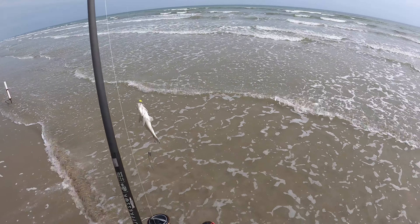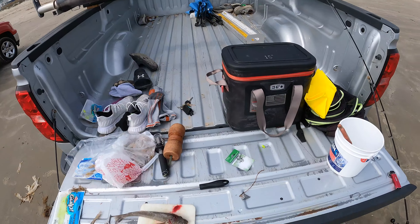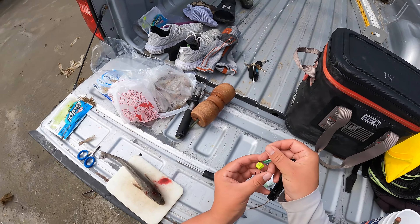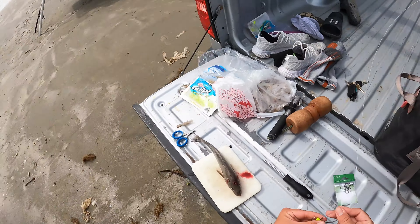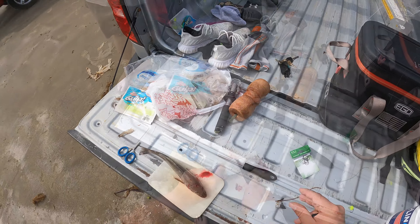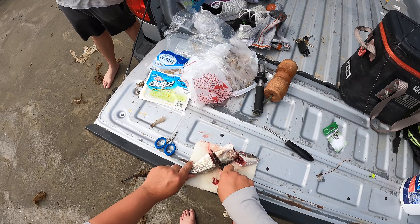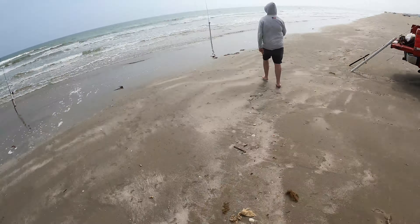Let's get this guy cut up and send him out on the big rod. All we're throwing out there for these little rigs is a small piece of Gulp Surf Bites — it's like Gulp's version of Fish Bites. We'll take a little piece of shrimp and throw that on there as well. I don't know if they're that close to the beach yet — I believe there are still a lot of whiting out here.